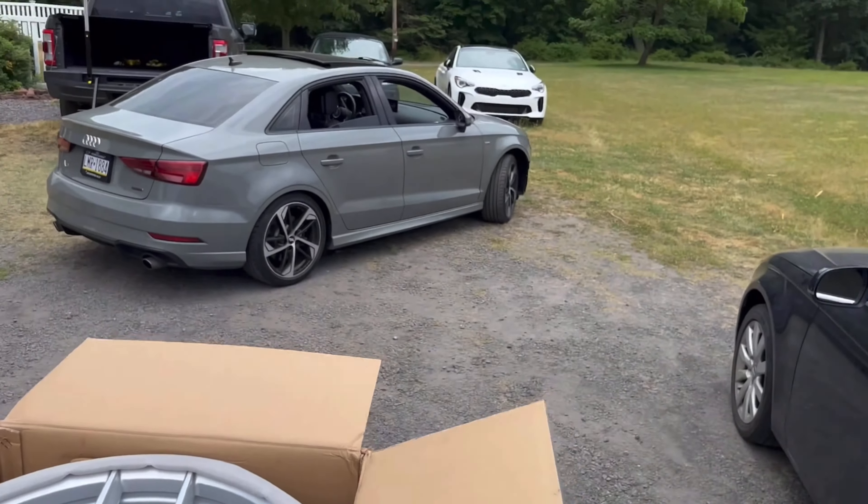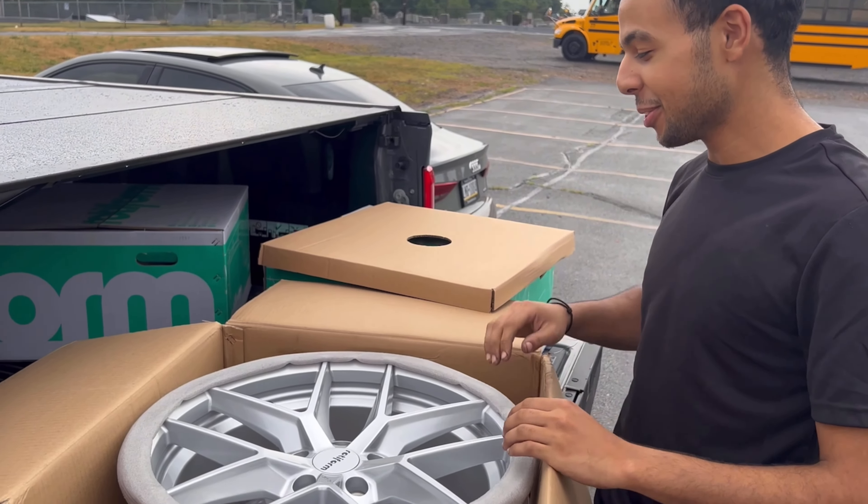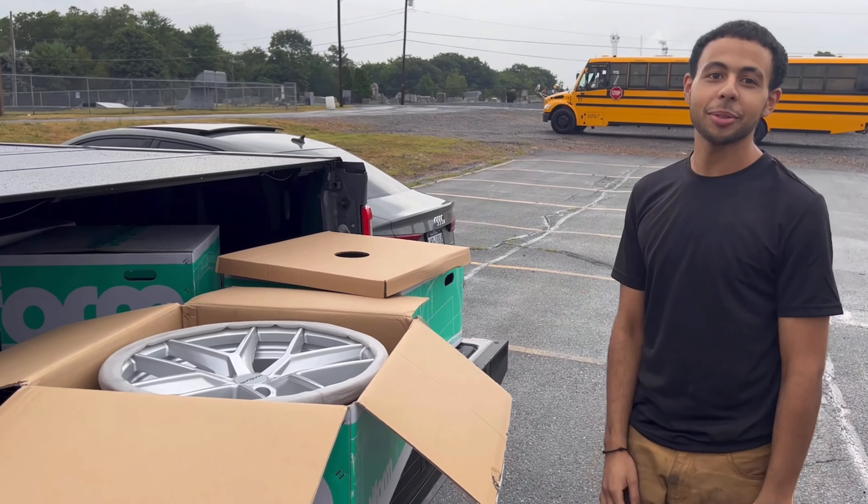These are gonna look so sick — ready? Yeah, these definitely look like Audi. Nah, they're gonna look good. I like them. They're not sick, folks, but I like them.